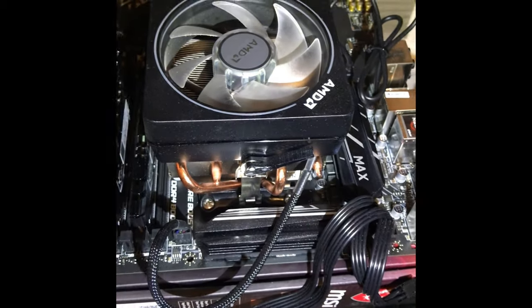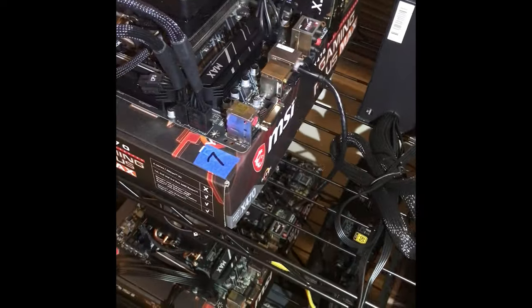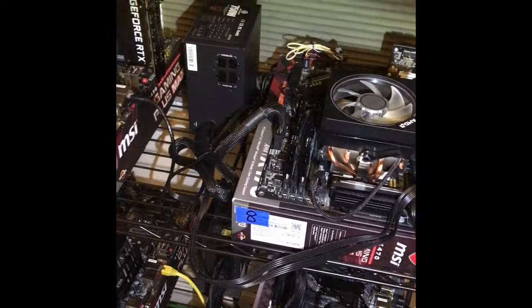Alright, I'm out — let's get this fired back up. Running my network cables, not gonna worry about managing them right now, just want to get stuff up and running.